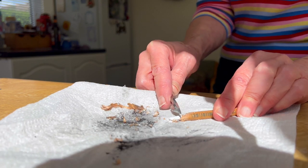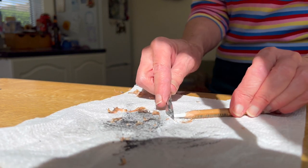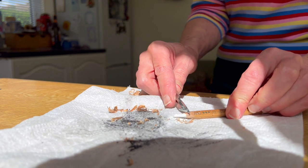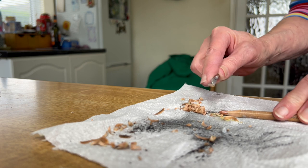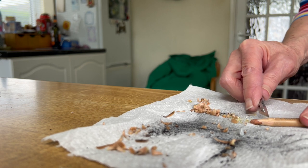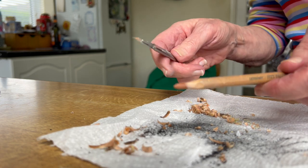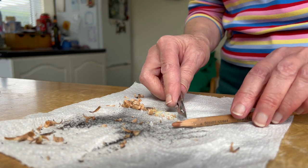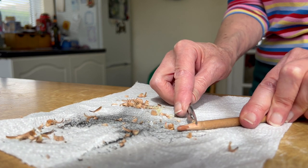If you wanted to, you could just do it like that, and sometimes you can make them into a nice wedge so it's all flat on either side. Also, if you're doing really fine work, you've got lots of the pastel showing like that — it's easier to see what you're doing. You do need quite a firm pastel pencil for that.